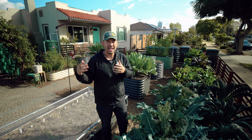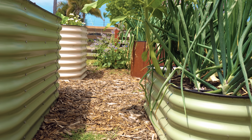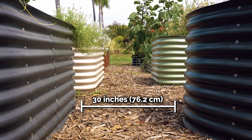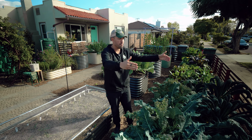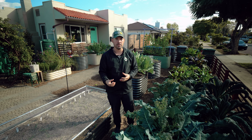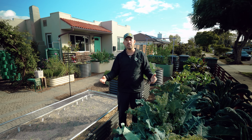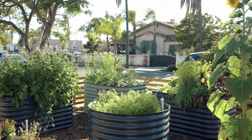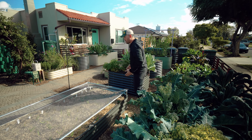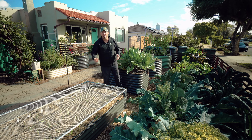When designing a raised bed garden, there are a few things that will make your job a lot easier. One is spacing — you want enough space to walk down a row. I have about 30 inches between these rows, which means I can get a wheelbarrow through. You also want to design the bed dimensions to be easy to work in. This is a three by six foot raised bed and this is a four by eight foot raised bed. None of the beds on this property are wider than four feet — because I can reach in about two feet from either side, meaning I have no problems getting to any part of the garden.